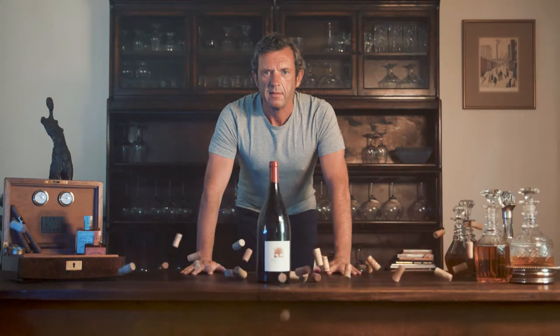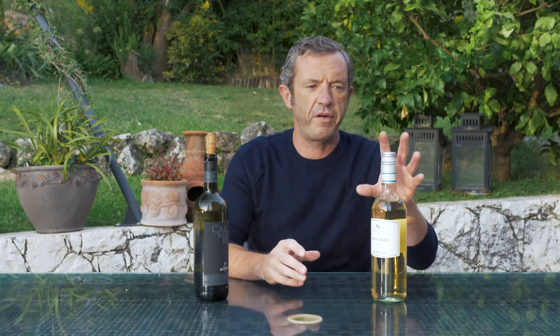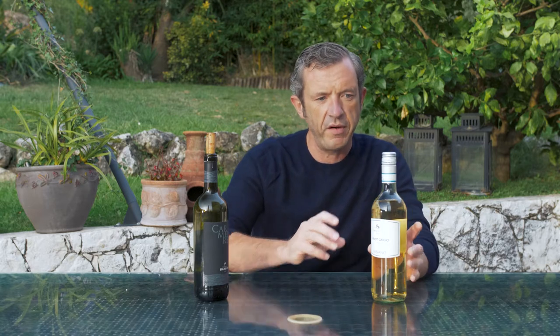What do you think — screw cap or cork? There are a lot of long, complex discussions going on in the wine industry about screw caps and cork. Screw caps are used on many new world wines and cork is used on many old world wines, but more recently old world wineries are putting screw caps on their white wines. Why is that?